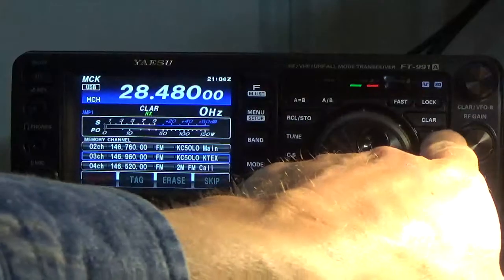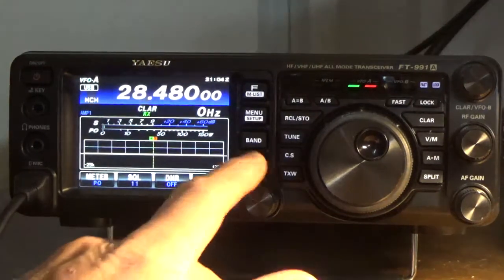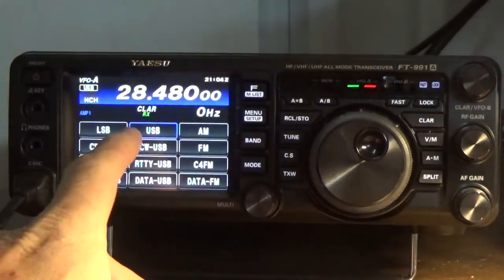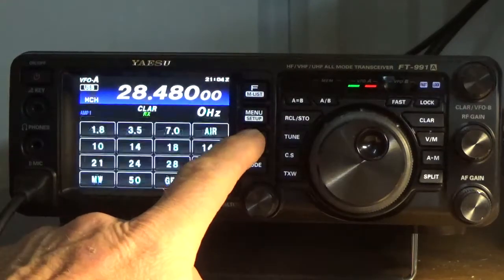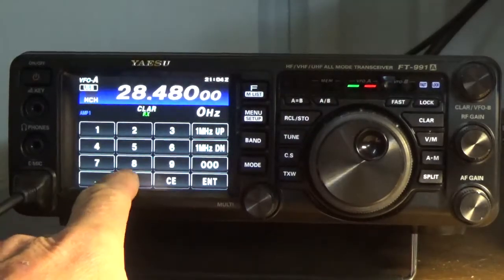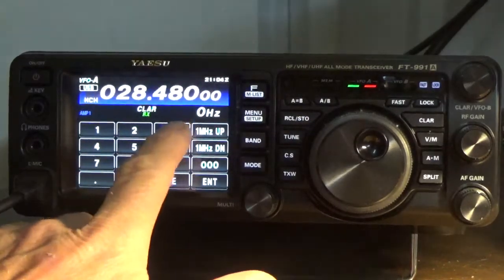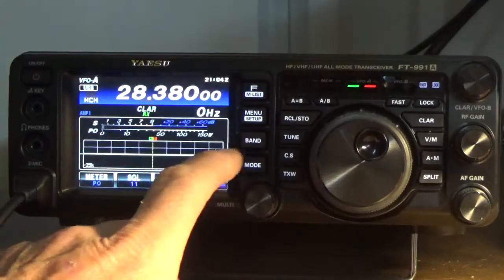When you go back to VFO, to enter the three frequencies for the 10-meter band, we're going to enter the net frequency first. To do that, we'll press the MODE button and select upper sideband, then press BAND and ENTER. Now I'm going to enter 0-2-8-3-8-0-0-0 and press ENTER and BAND.